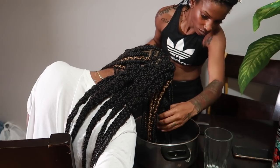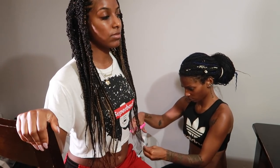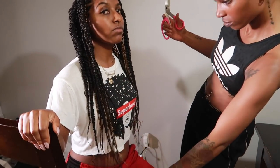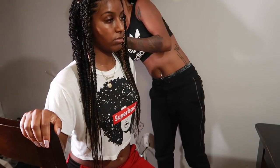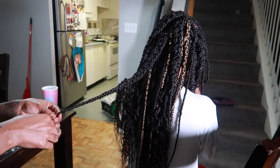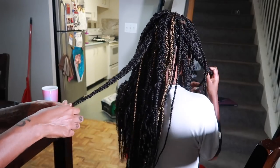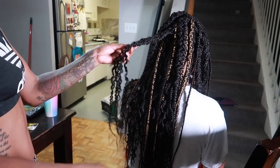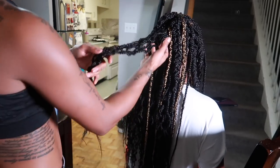Once I'm done dipping, Bonds goes through and cuts off all the straggly pieces of hair so it looks nice and crisp. You don't want to cut it super blunt because that looks fake — you want it to look natural. Once that's complete, she takes down all of the big chunky braids and you can see my hair wave up. It's giving me that real nice body wave, like a nice ocean wave — it's lit.